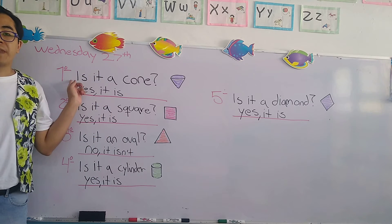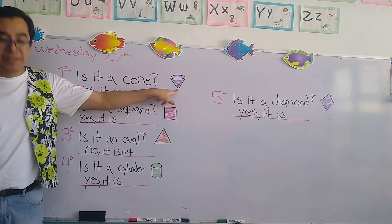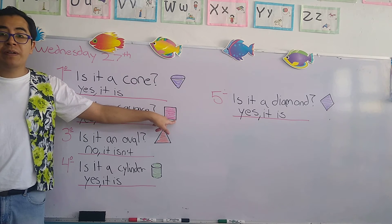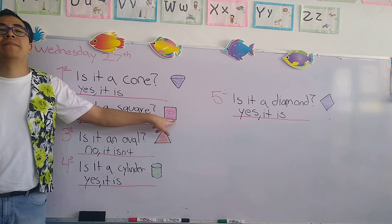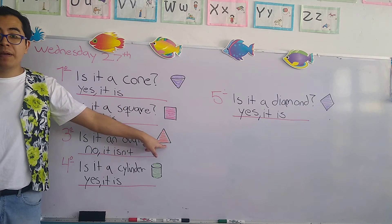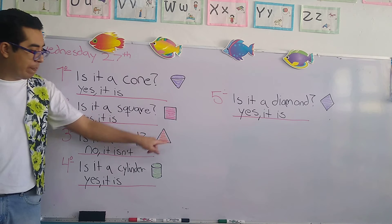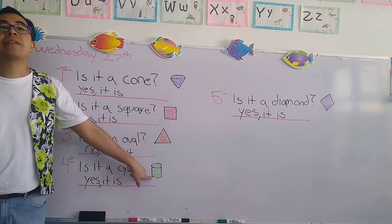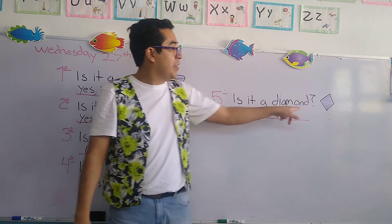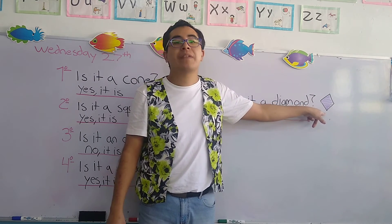Again, the first question: is it a cone? Affirmative. Number two: is it a square? Affirmative. Number three: is it an oval? — No, because this is a triangle. Number four: is it a cylinder? Affirmative. And the last one: is it a diamond? Affirmative. Very good, excellent.